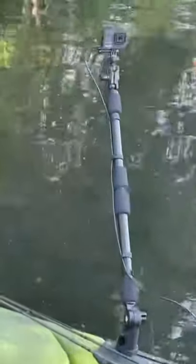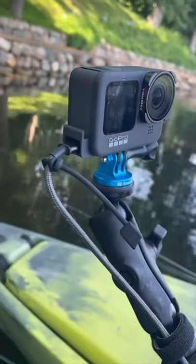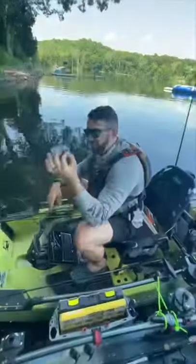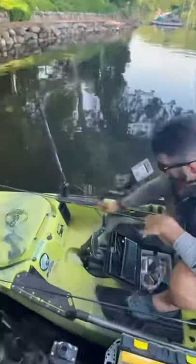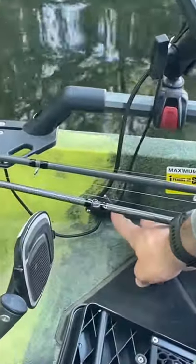You also get this super cheap 10-foot USB-C cable — 10 feet is important — which we're running from our GoPro. The GoPro has a special side door that you can get from GoPro or on Amazon, super cheap, which allows you to plug in that USB-C.